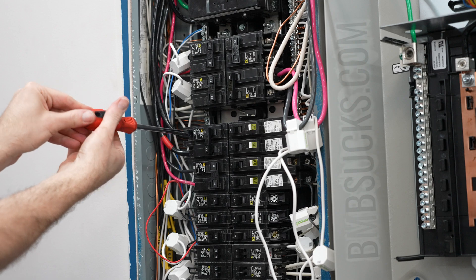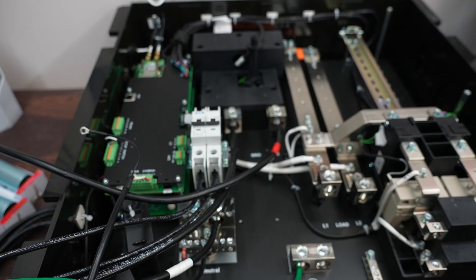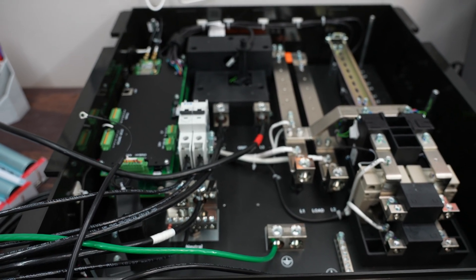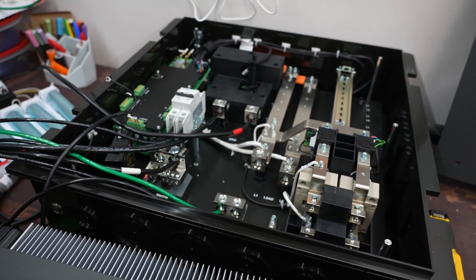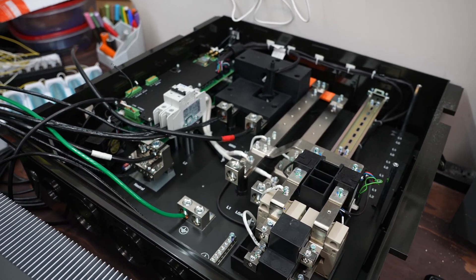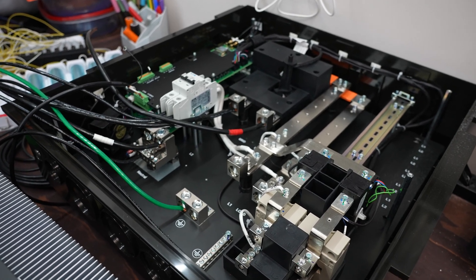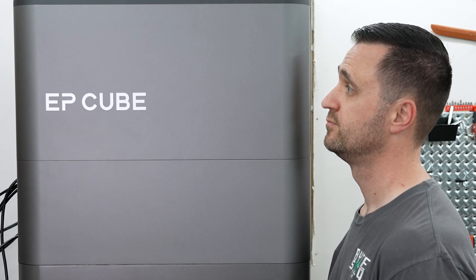If you're installing it farther away or daisy-chaining additional EP Cube units, you'd probably want to go with a larger wire size. Everything else — connecting to the grid, generator, or solar — can be handled right next to your circuit panel, meaning fewer wires and easier hookup. The smart gateway's internals are built to handle a 200-amp circuit, which means you could literally route your home's main 200-amp feed directly through it. I'm personally not going to do that, though.